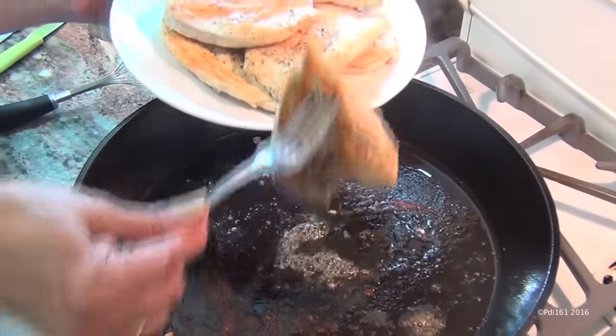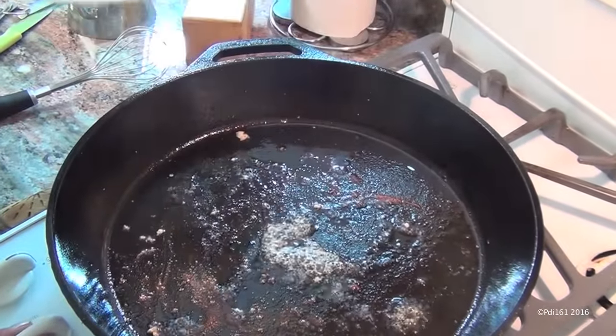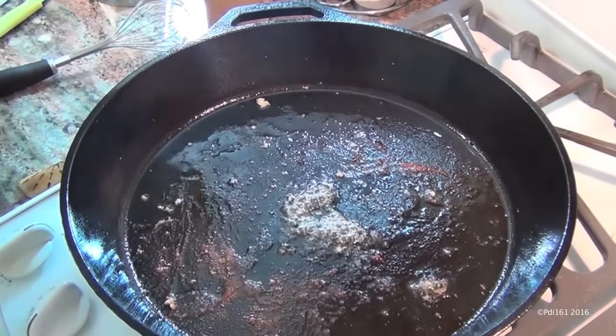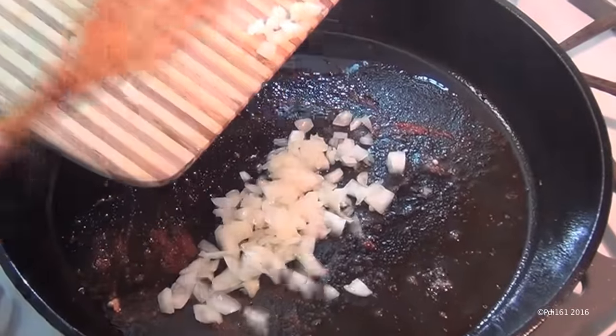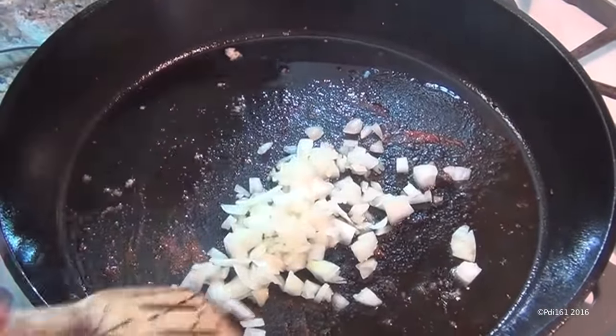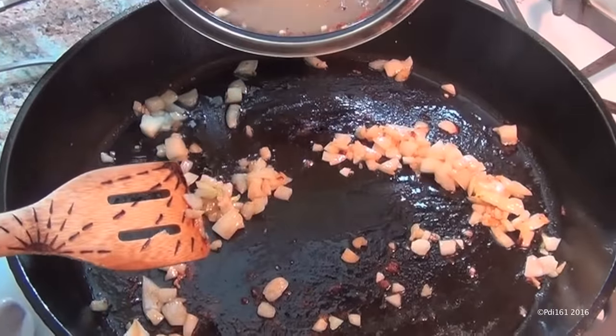Once your cutlets are cooked, take them out of the pan and onto a plate, and lower the heat to medium-low. Now add one small diced onion to the pan and sauté for about a minute. Then add that chicken broth mixture.